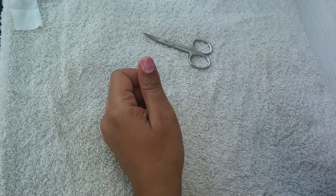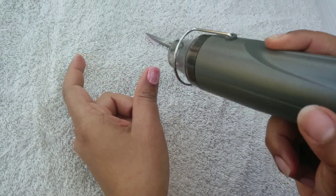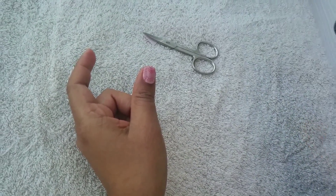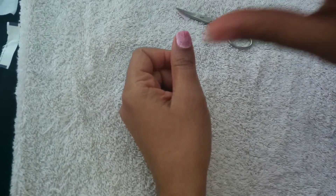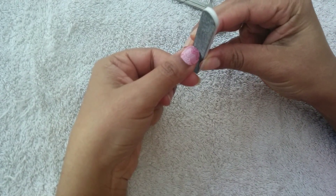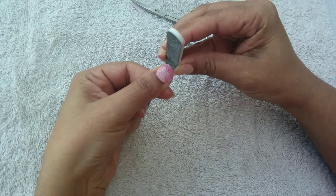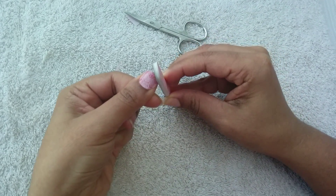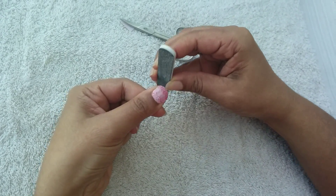I'm using a heat tool because I'm a crafter and I have them, but you can use a hairdryer. You just want to heat it for three to five seconds to warm up that glue and get it to adhere. Then you're going to use your nail file and file downwards in a 90-degree motion. You're not going to go up and down because you don't want to start lifting the transfer away from your nail — just go down to get a smooth edge, nice and flush with your nail.